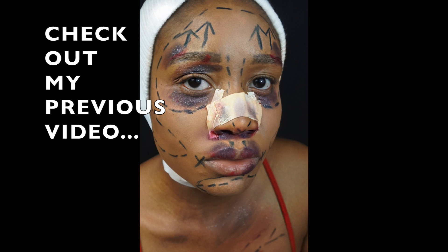If this is your first time watching my channel, please hit that subscribe button — it will be greatly appreciated. I will see you guys in my next video. Peace, love, have an amazing weekend.